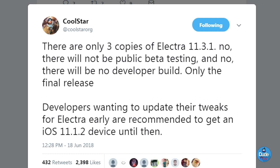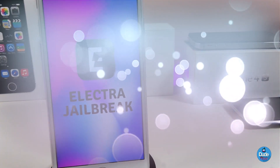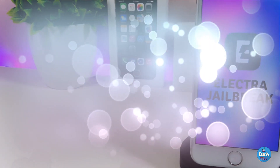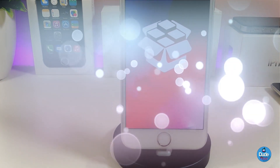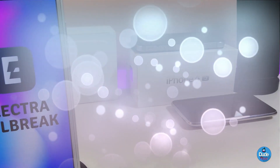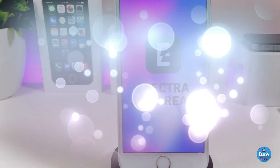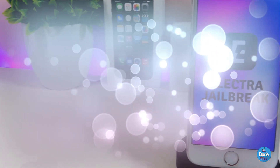That's most of what CoolStar and the Electra team are talking about. As I told you guys, we are really close to seeing the ETA come pretty soon for Electra, for those who stay on iOS 11.2 up to iOS 11.3.1. I just wanted to share all this new information with you guys in this short video. Make sure to give the video a thumbs up, subscribe, and I'll catch you guys with the next one. Peace.